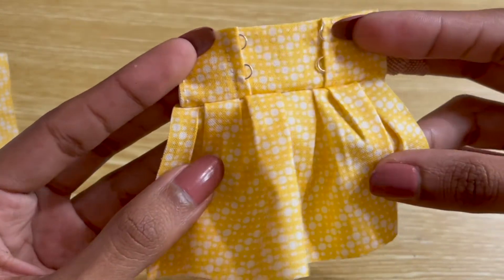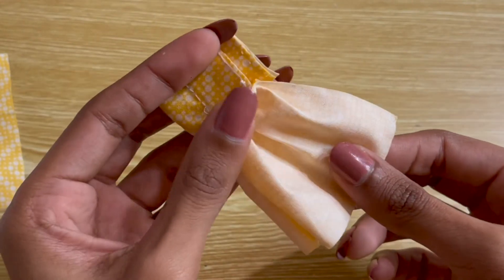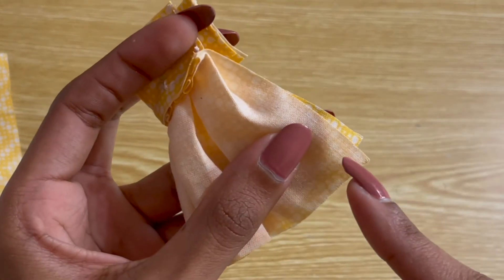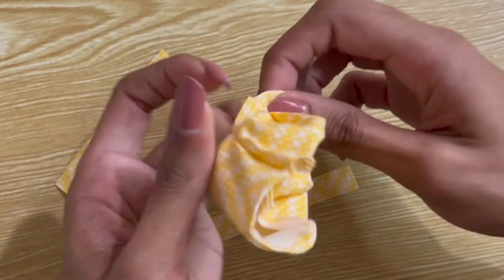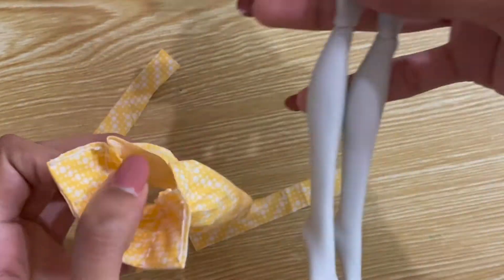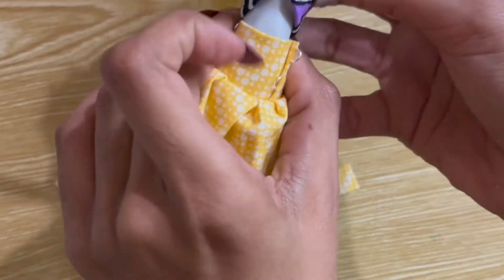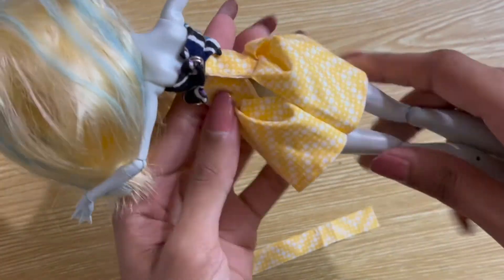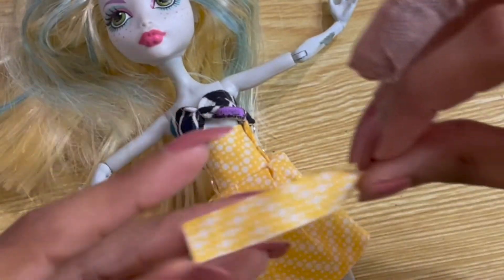Here's how it looks so far. Now we can flip it inside out and close up the back of the skirt — I usually sew about a third of the way up from the bottom. Try the skirt onto your doll to make sure that it fits correctly and to see where you'd like to put the closure.